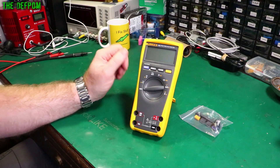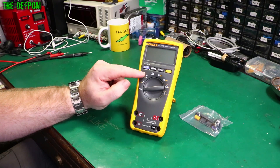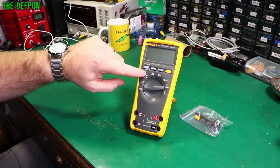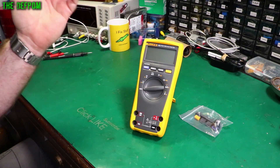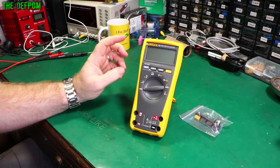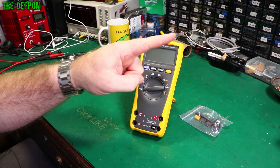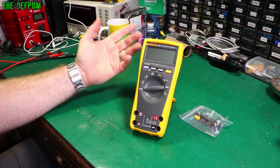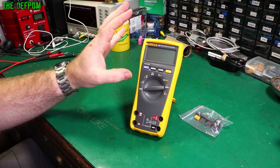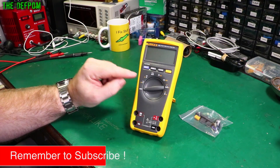Here I have a Fluke 175 digital multimeter. This model, as is normal, doesn't have a backlight option. Now the 177 and 179 both have the backlight, which is this extra button. When I did the teardown review of this thing - I'll probably stick a link up there or in the description - I found that there's actually a backlight installed. It still has a backlight; there's just no button for it.